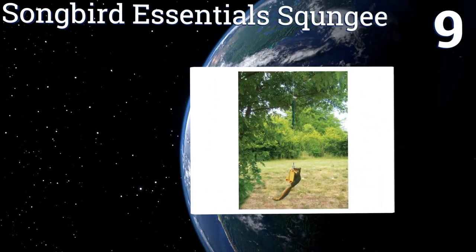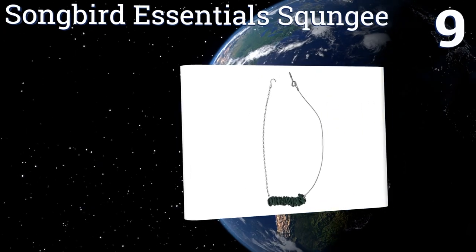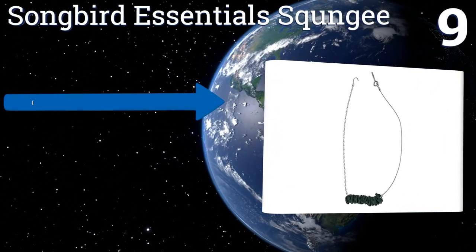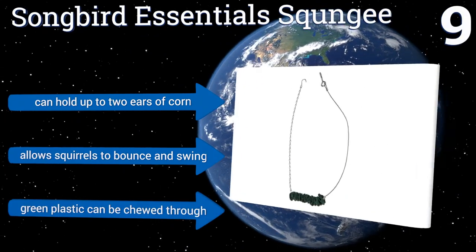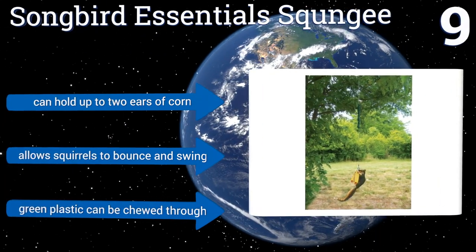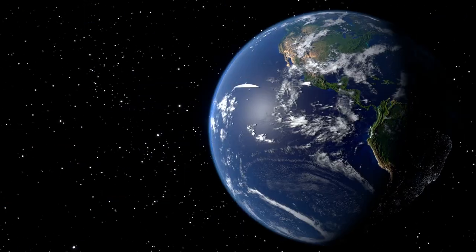At number nine, if you're looking for a feeder that doesn't need to be permanently attached, check out the Songbird Essentials Squungie. This bungee cord contraption can be installed as high or low as you like and makes those sneaky critters actually work for their snack. It can hold up to two ears of corn and allows squirrels to bounce and swing, but the green plastic can be chewed through.